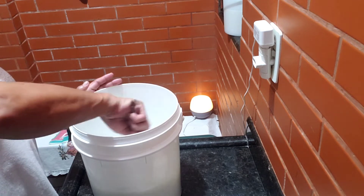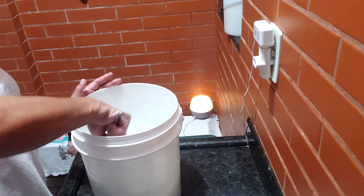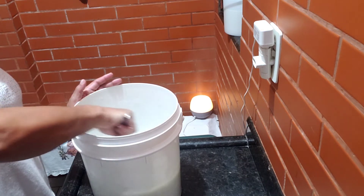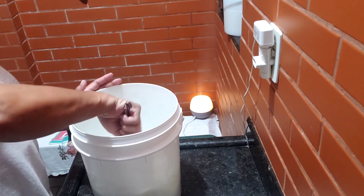Agora eu vou dissolver bem aqui. Talvez eu precise até pôr o mixer, porque tá pesando. Eu acho que vai ser melhor eu pôr o mixer, mas primeiro vou mexer mais um pouco. Gente, isso aqui é um santo remédio pra pele.